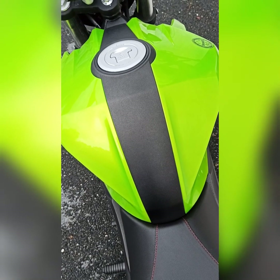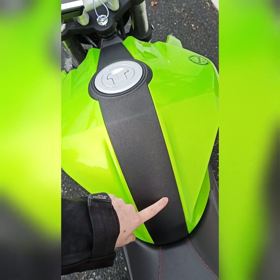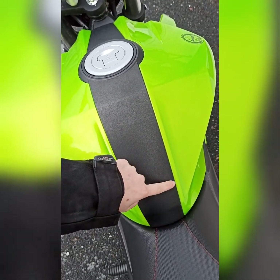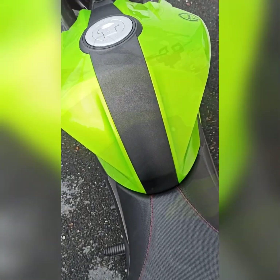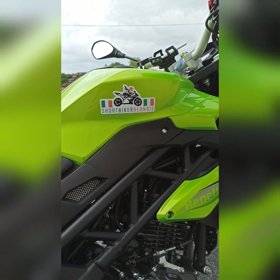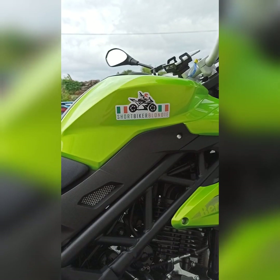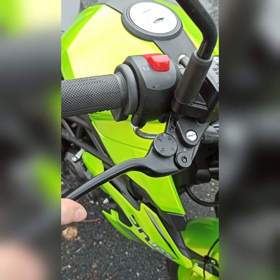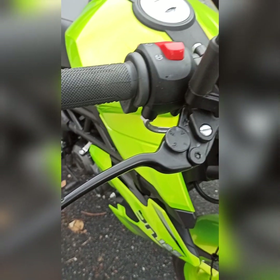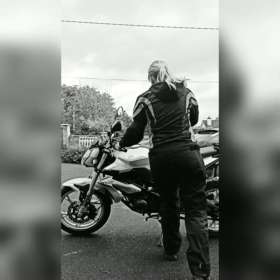I don't need a tank pad or a tank saver because this strip is already on the bike when you get it. It's handy because the zips don't scratch the tank or the paint or anything. That's my logo sticker that I put on — I have one on either side of the bike and they fit perfectly. There are also adjustable brake and clutch levers on it, which is handy.